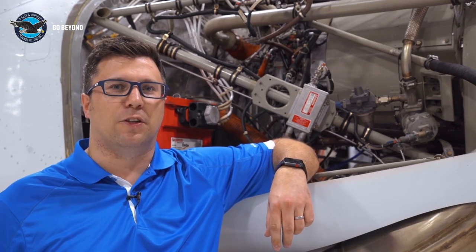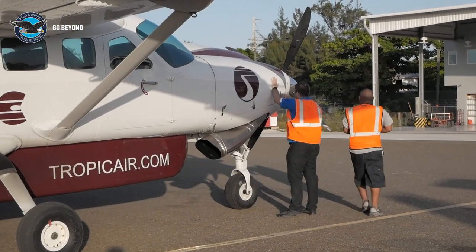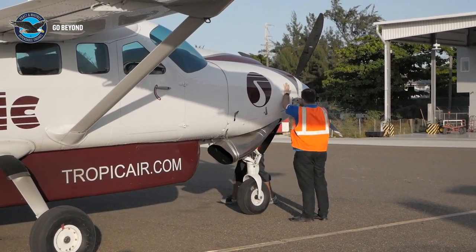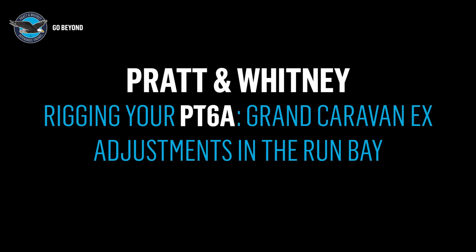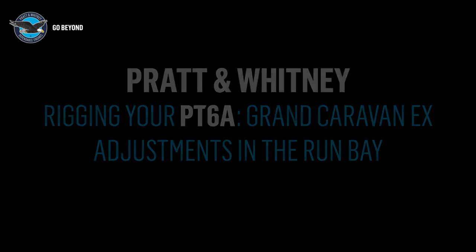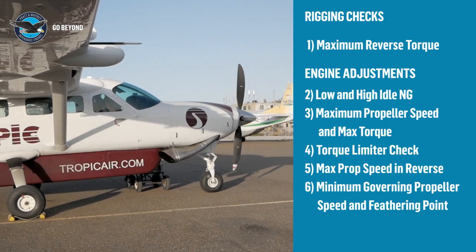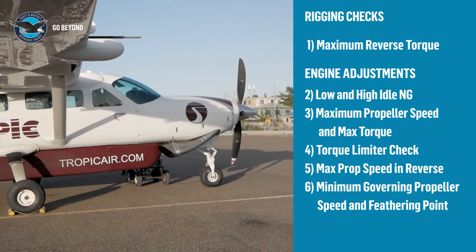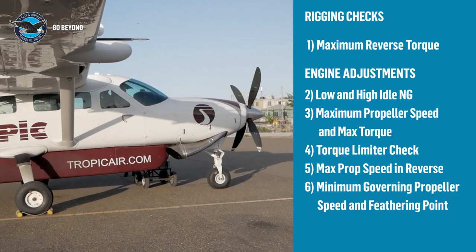Now that we've done the basic rigging on this engine, let's push this aircraft to the runway to do the final adjustment. With the aircraft in the runway, we can now complete the rigging and make the final engine adjustments. If the rigging has been set up correctly in the hangar, the only check to be done in the runway is the max reverse torque check. But we will take the opportunity to show you some of the other engine adjustments which are important for consistent engine operation.